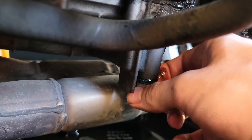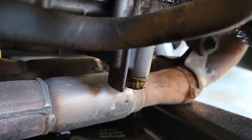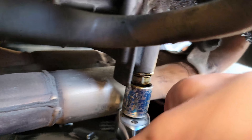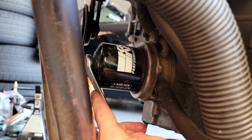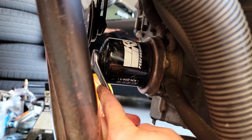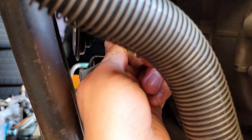I'm going to ratchet this on nice and tight so I don't forget about it. And — yeah, that's fine. I really feel like every oil filter should have this hex attachment on the end; that makes it so easy.